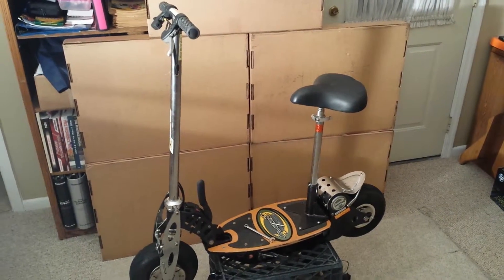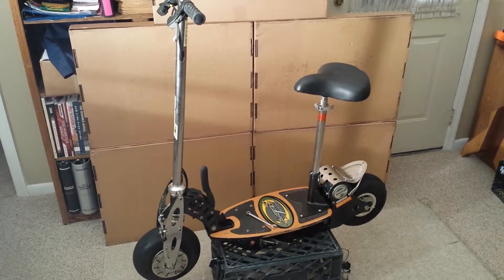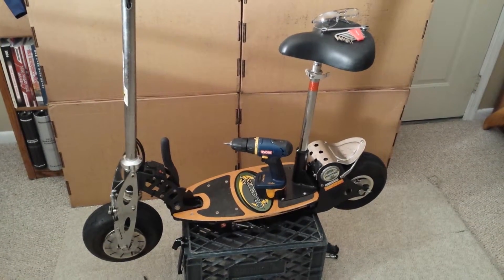For my quarterly project I'm diagnosing and repairing a Blade Z electric scooter. The first step is to get the necessary equipment to repair the scooter.